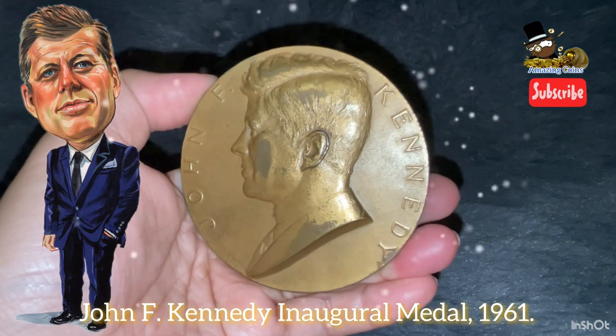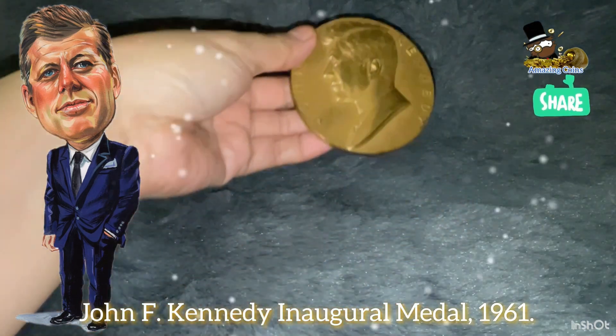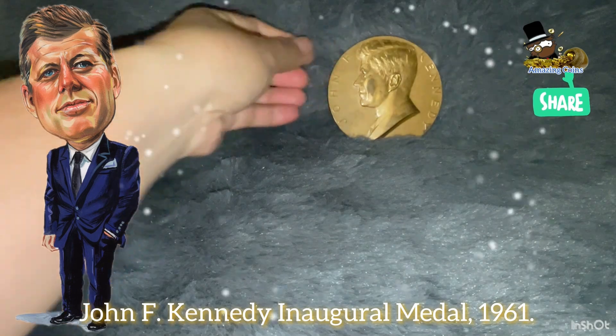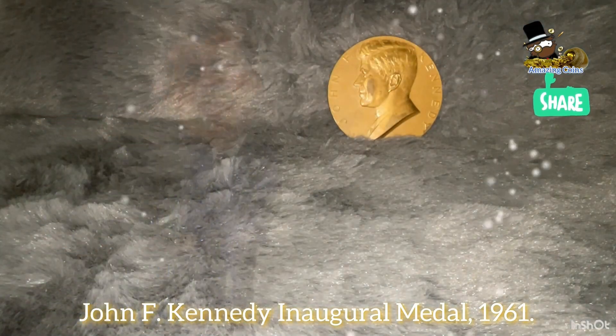Good morning son. Good morning life. Good morning son. How are you?